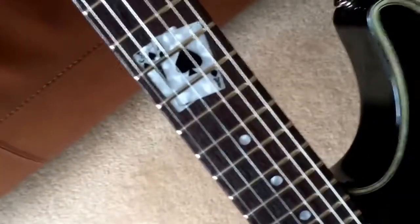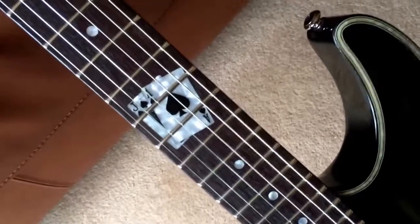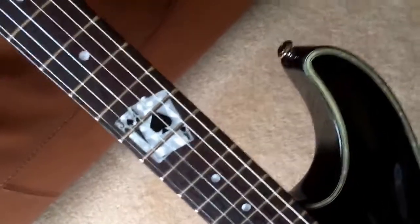Obviously here on the 12th fret — the octave — you've got the Blackjack 21 inlay. It's called the 21 inlay even though it's on the 12th fret, which is weird. And the headstock has Schecter locking tuners.